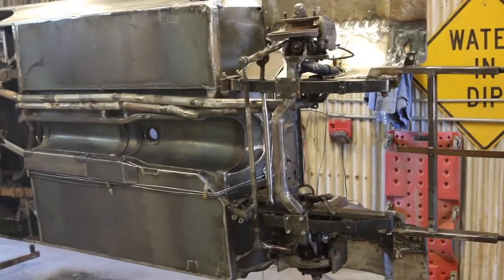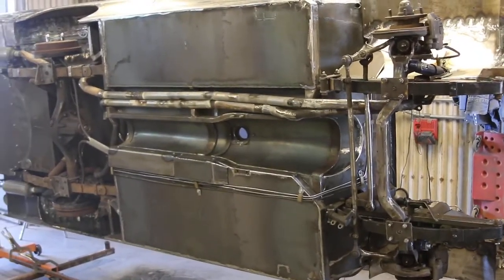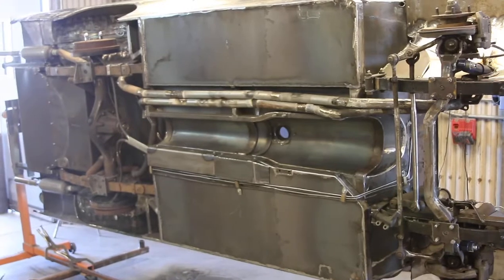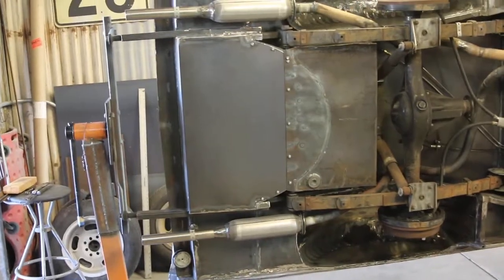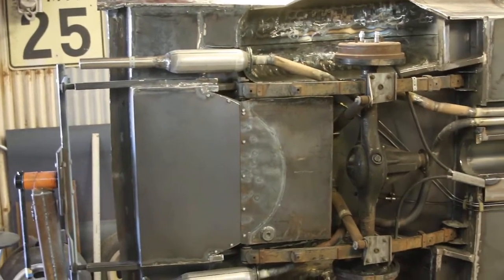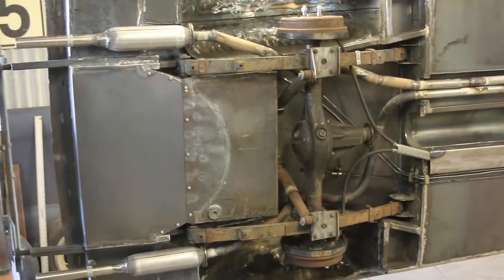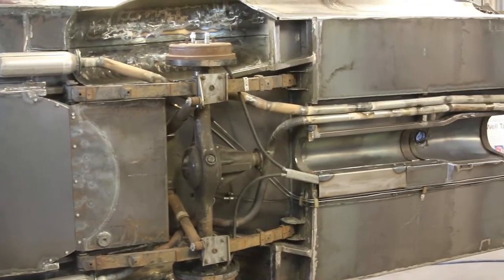That's what she looks like underneath — pretty clean, looks good. Looks just like a big car under there.